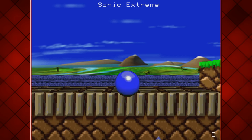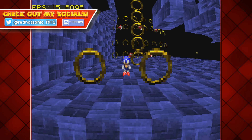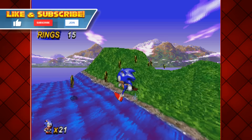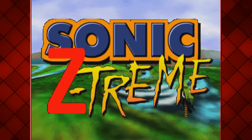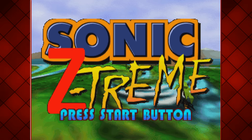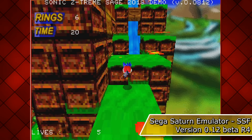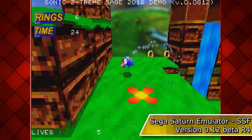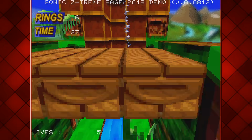In today's episode, we're going to be challenging all publicly known prototypes for the ill-fated Sonic X-Stream. While all three examples demonstrate their own strengths and weaknesses, they're all short in terms of screen time. And that's where this homebrew game, Sonic Z-Stream, introduces more playability. So we'll be putting this fan game through its paces. Up to this point, all the footage you've seen so far has been recorded using the Sega Saturn emulator SSF, version 0.12.